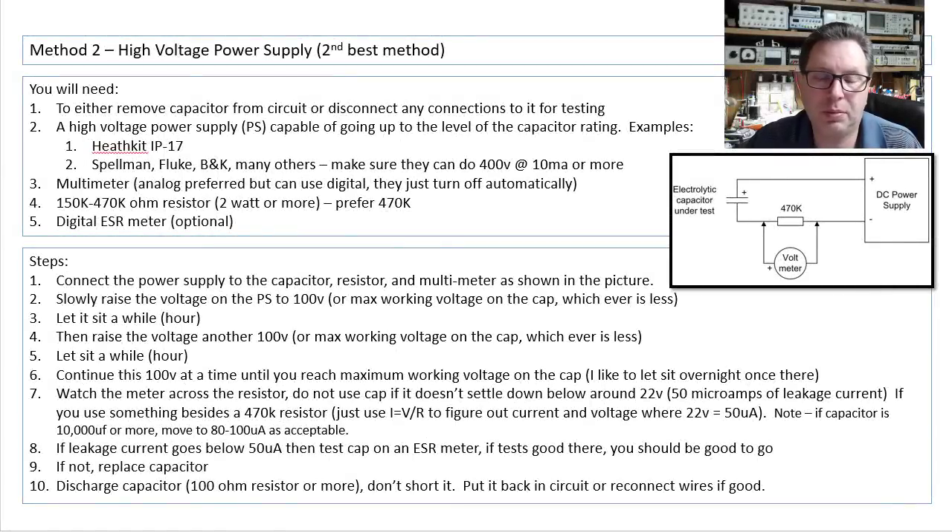This one I'm calling the second best method: using a high voltage power supply. Not a lot different than before — instead of having a capacitor tester to generate that high voltage, you're going to use a high voltage power supply capable of going up to the level of the capacitor rating. An example: the Heathkit IP17. I use one of those on my bench a lot — it goes up to about 400 volts.